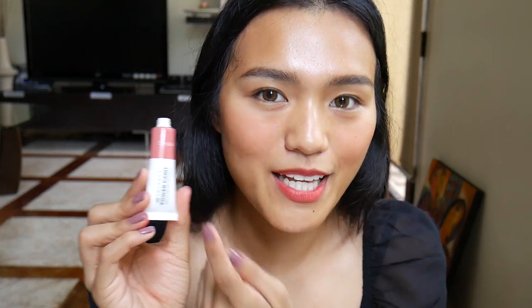Let's start with Chiffon because it's the lightest shade. Oh my gosh, it's so pigmented — be very careful when you use this. But it's so blendable and I love the texture. Chiffon looks promising. So this is Chiffon on my lips and on my cheek — it's nice, very fresh. Let's move on to the next shade, which is Sangria. Wow, a little goes a long way. So this is Sangria on my lips and on my cheek.